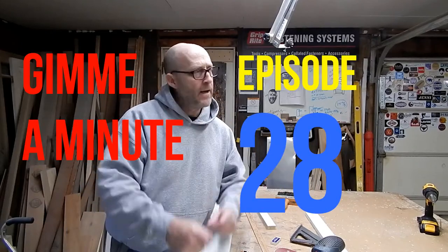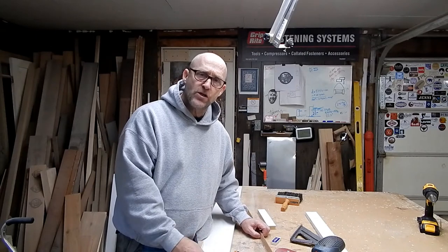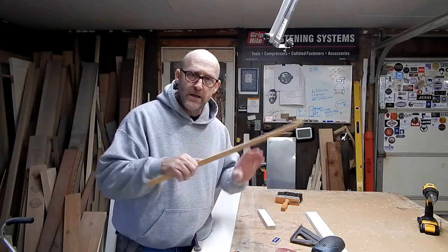Hey, Andy Berkey. Give me a minute. Episode 28 already. So one of the most essential tools you need in your shop if you're going to be doing curves is a bendy stick.